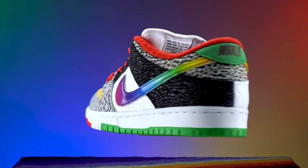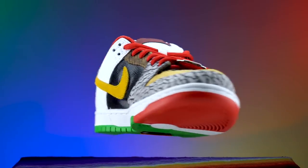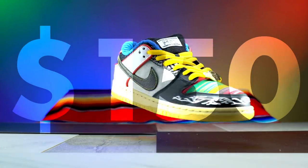Paul Rodriguez has had 10 different shoes with Nike, and this is his second signature SB Dunk. My friend Eddie was able to win a pair in a raffle where he bought them for $150, and he was generous enough to lend them to me so I can make a video on them for you guys.